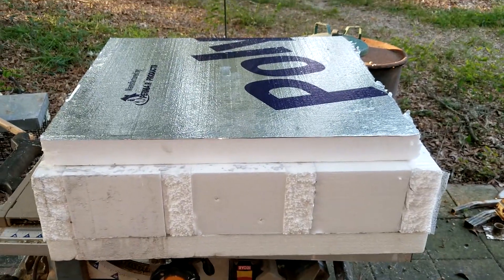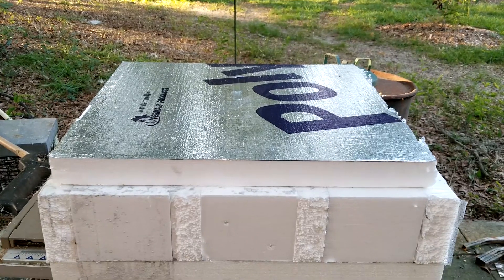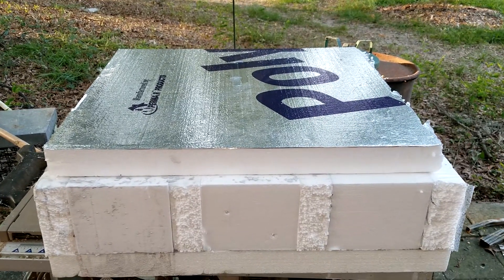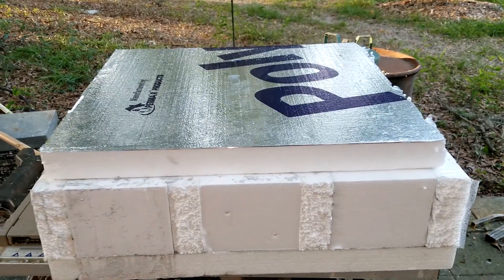We were going to unbox this yesterday, but when I checked it, it was probably around 120 degrees inside. So we waited till today.